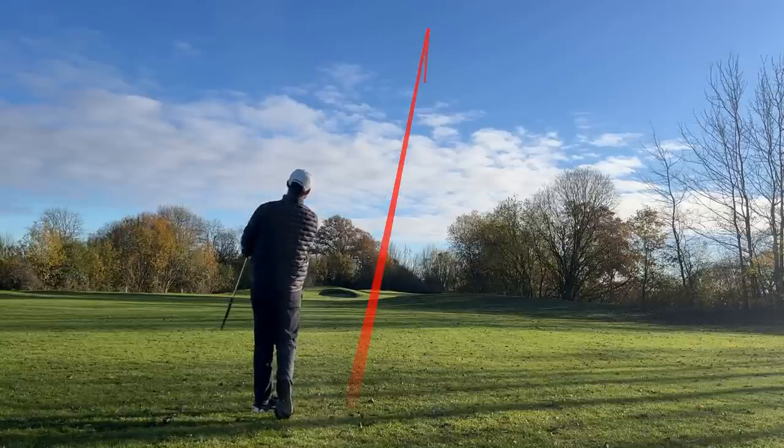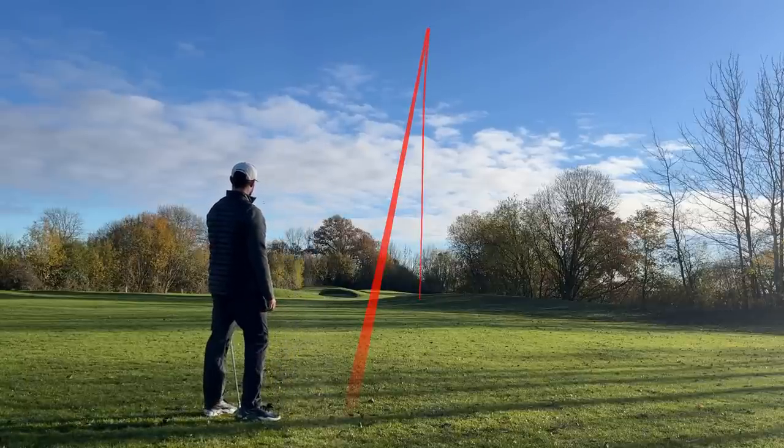There are my best and worst reasons to upgrade your irons. I'd love to hear your thoughts — do you agree or disagree? And if you like this video, you might like to know how to hit your driver a bit further without upgrading. Catch you guys later, bye-bye.